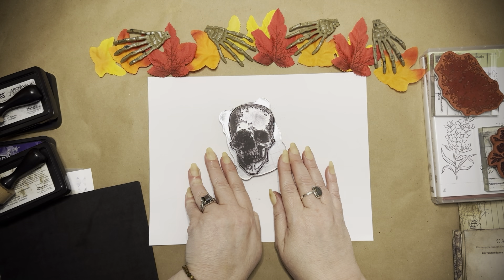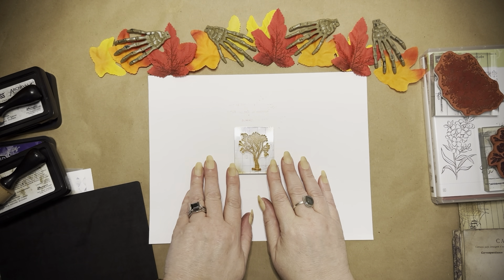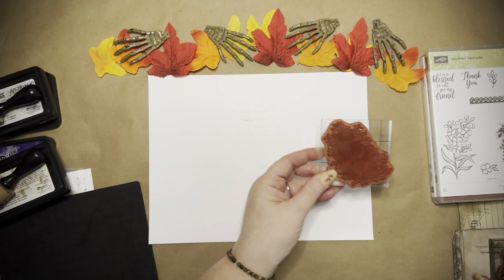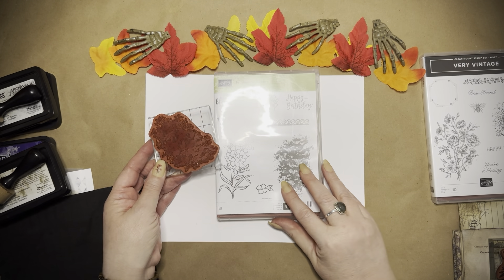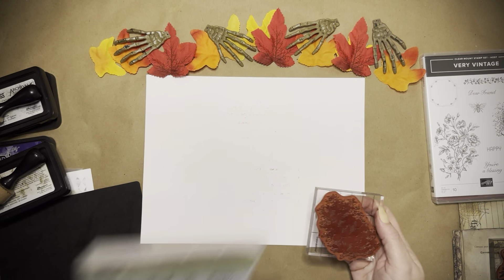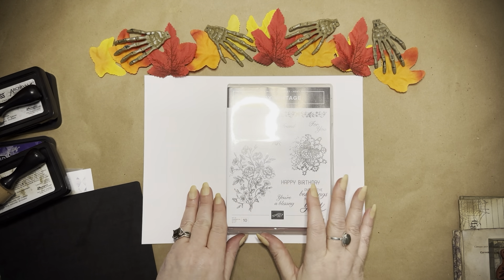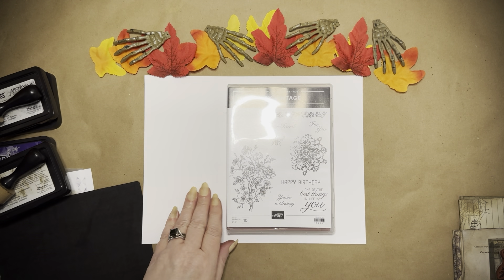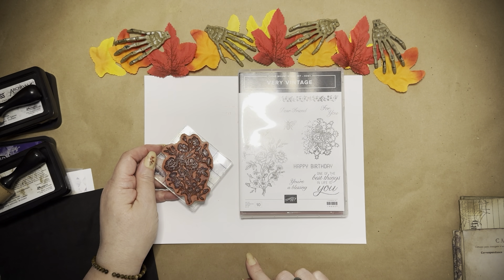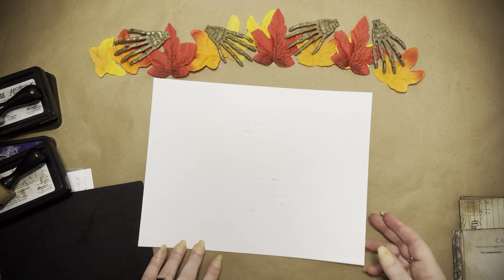Of course I used my skull stamp from Timu, and I also used this little tree — not quite sure where that one came from. And I used my all-time favorite lace stamp, Southern Serenade from Stampin' Up, from way back when. The last one I used is a very vintage host set — the vintage rose look. It looks really creepy in different colors. So those are all the stamps I used.